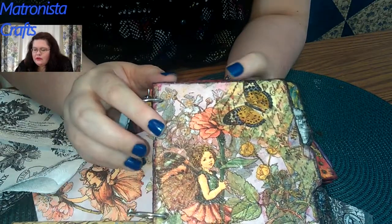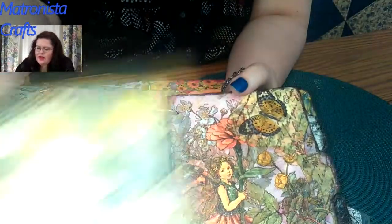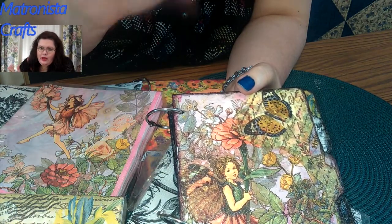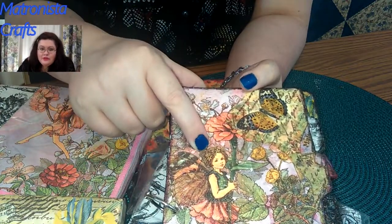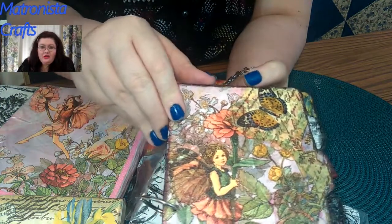So here they are — this little fairy girl. On the fairy pages I used those napkins and these napkins. I didn't know how in the world it was going to work out, but I'm really pleased with it. This little girl is on the cover because that's what I looked like when I was a little girl, except I didn't have the fairy wings. I wish I did though, wouldn't that be fun?